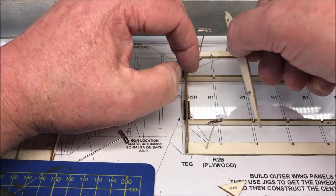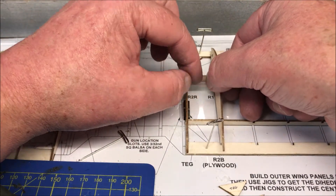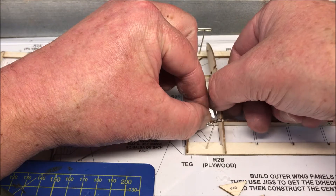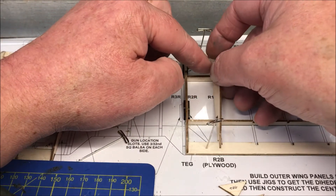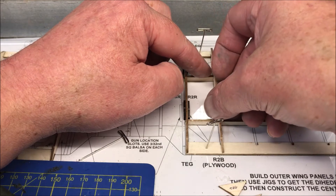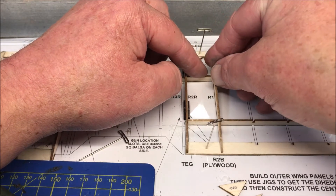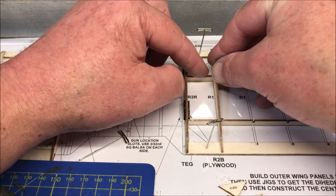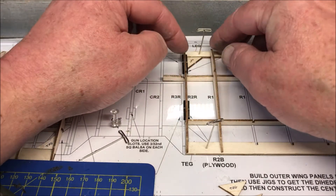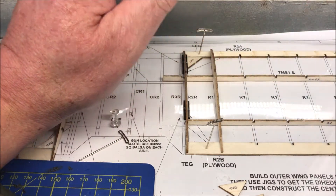I want to show you something more about that a bit later. Just gently, gently, gently, without forcing it, drop it in. There you go. Don't force them, for goodness sakes. I'll carry on with that in just a minute.